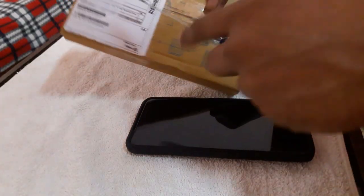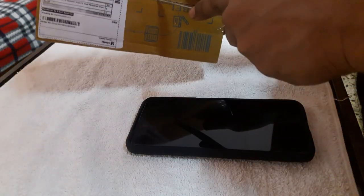Guys, welcome to the video. We are doing a little bit of a tempered glass.